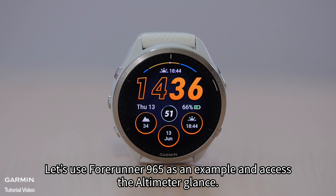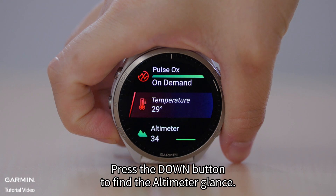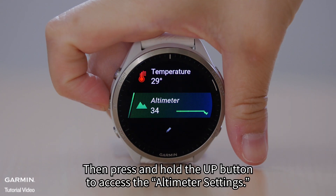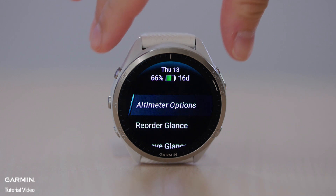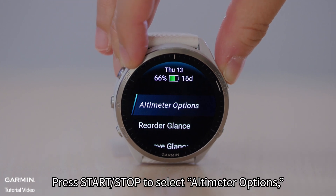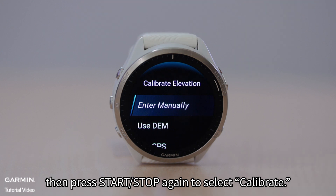Let's use Forerunner 965 as an example and access the altimeter glance. Press the down button to find the altimeter glance. Then press and hold the up button to access the altimeter settings. Press Start/Stop to select altimeter options, then press Start/Stop again to select calibrate.